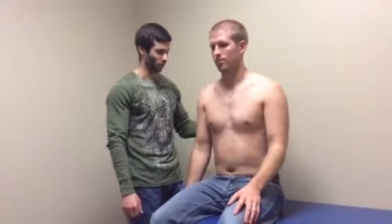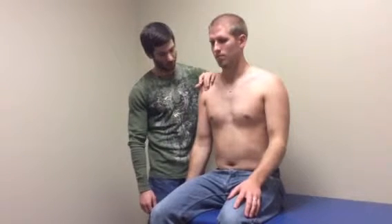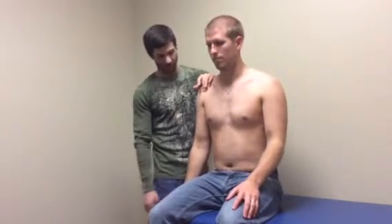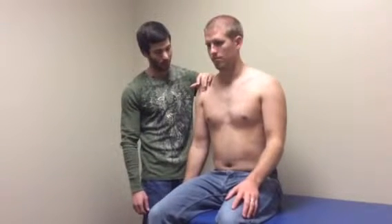I'm going to be performing the Speed's test. First, I'll have the patient sitting and I'm going to sit to the side, a little behind them. I will first palpate the long head of the bicipital groove, and if there's tenderness upon palpation, it's going to be